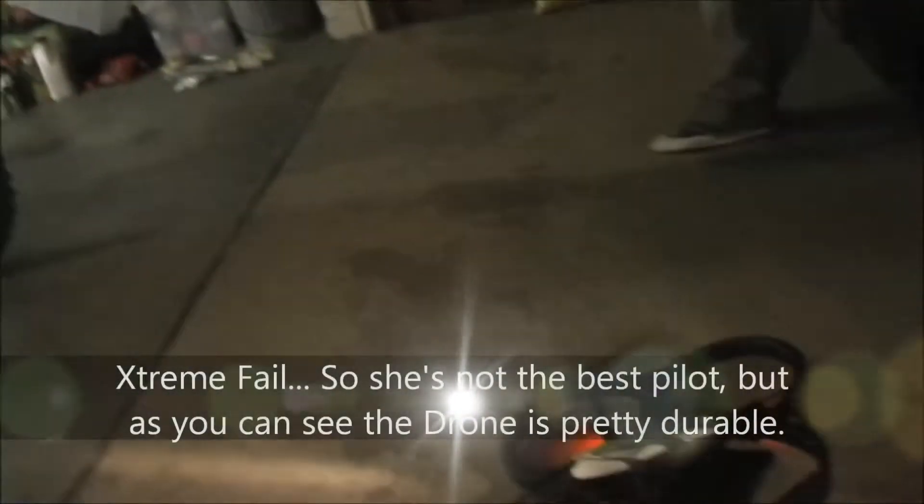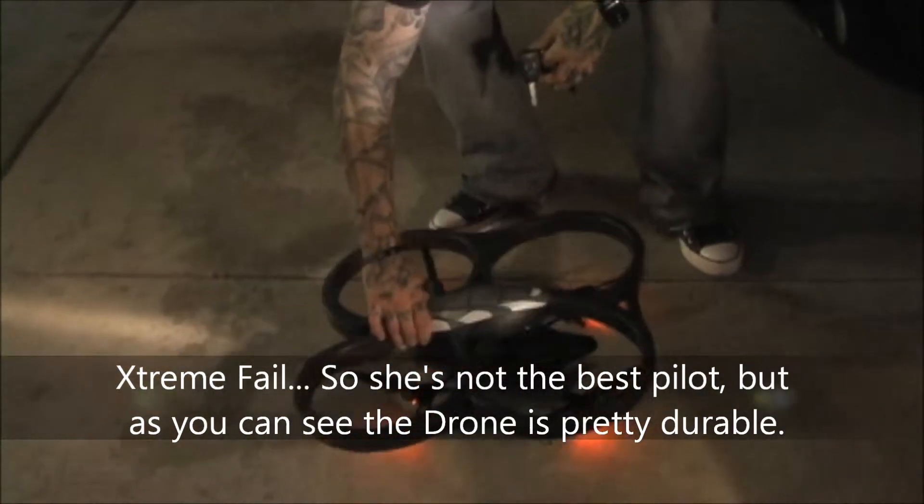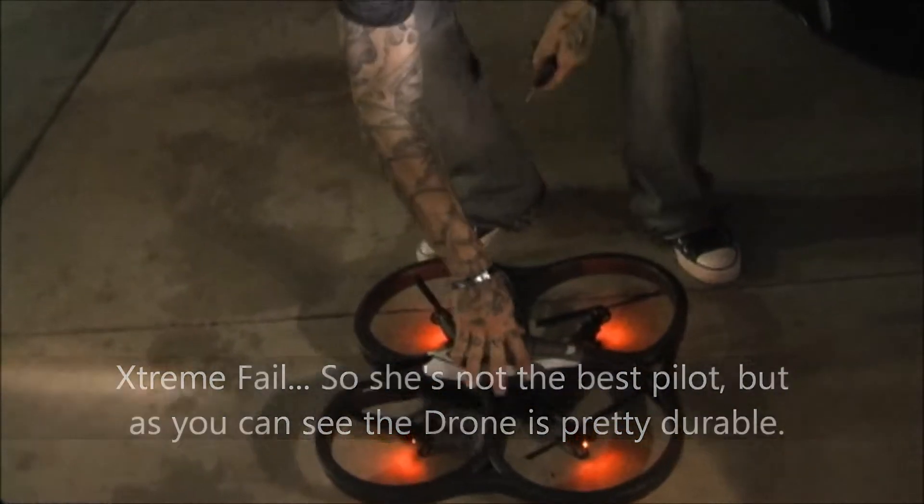No! Ah! Oh my god! I think I killed it. I'm the worst pilot ever.